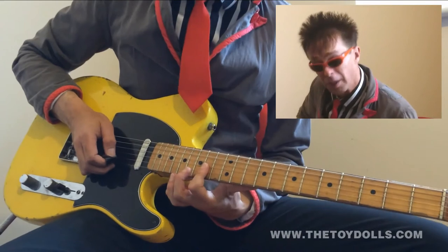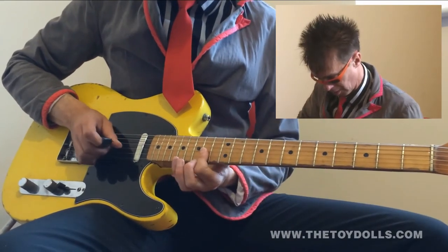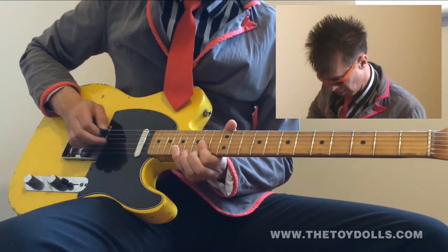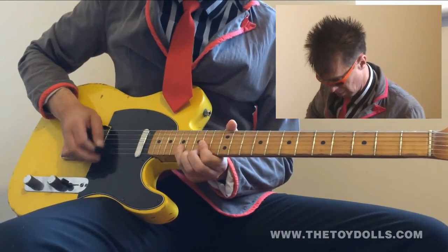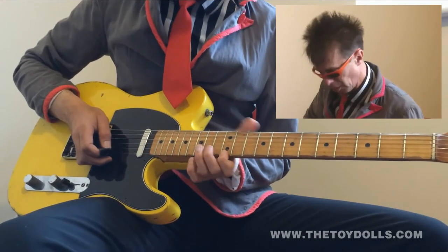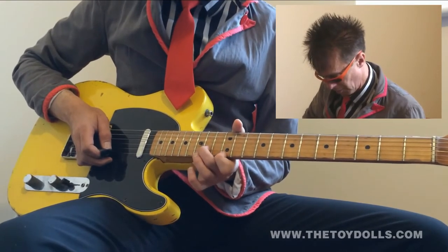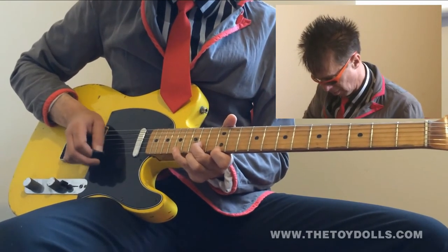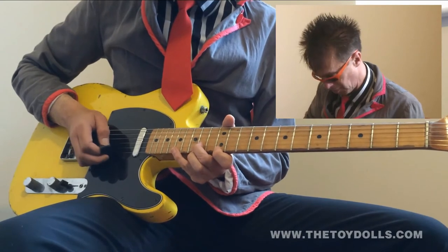That's your first finger on the fourteenth fret of the second and third string, and your little finger pulling off from the seventeenth. Then you go up to the first finger on the twelfth fret of the first string, second finger on the fourteenth fret of the second string, and your little finger pulling off from the seventeenth fret.